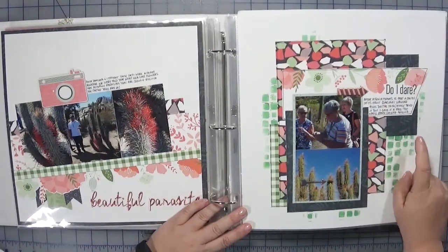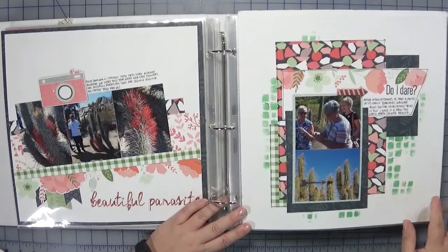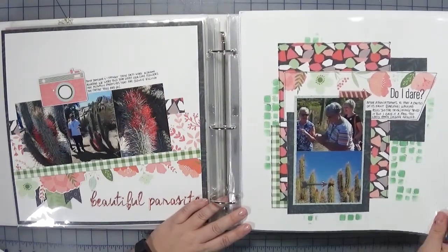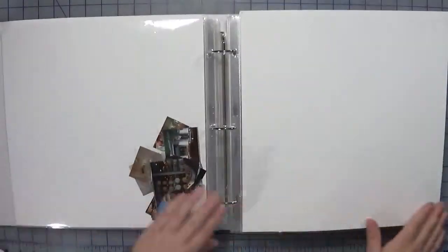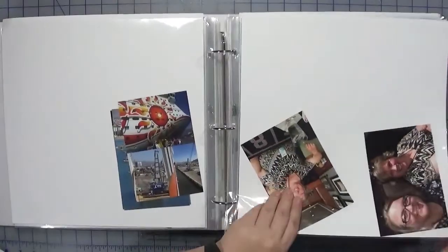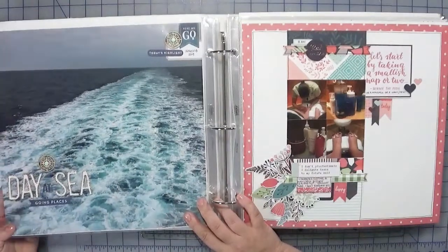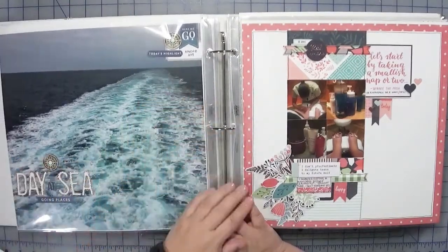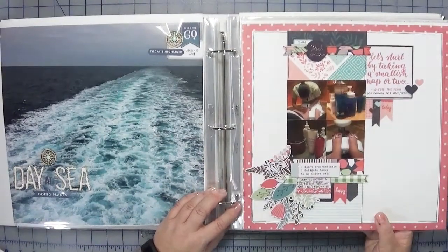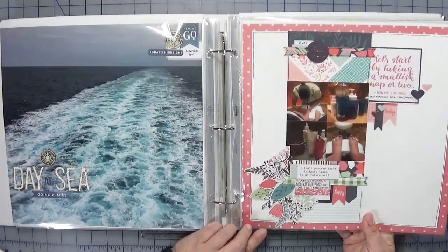I used some Nouveau embellishment mousse through a Tim Holtz stencil to add a little bit of mixed media to this page. These next two I skipped over — I wasn't inspired by the sketch at the time so I just moved on. This was our first day at sea, again just a 12x12 photo with a few embellishments. I did make use of the spa, so that's what the story is about — treating myself — and again it's mostly the Be Mine collection.